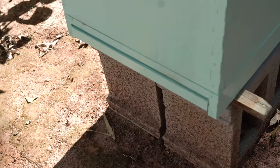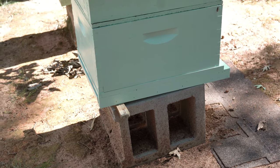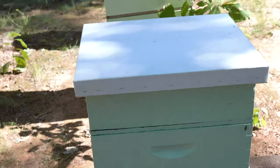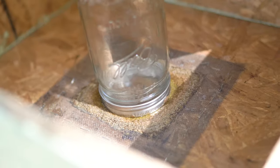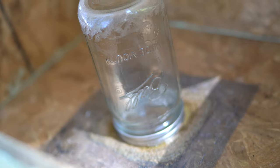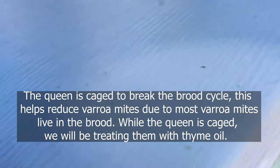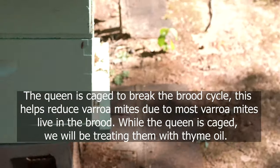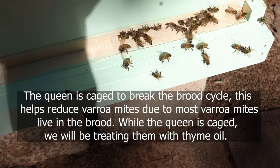The very first thing that we did with these bottom boards after we installed them is we smoked the hive — the entrance and on top of the hive — and actually fed them with sugar syrup. I will be feeding them for another 13 days or so. The queen is still caged. This hive actually was pretty good visually on varroa mites.